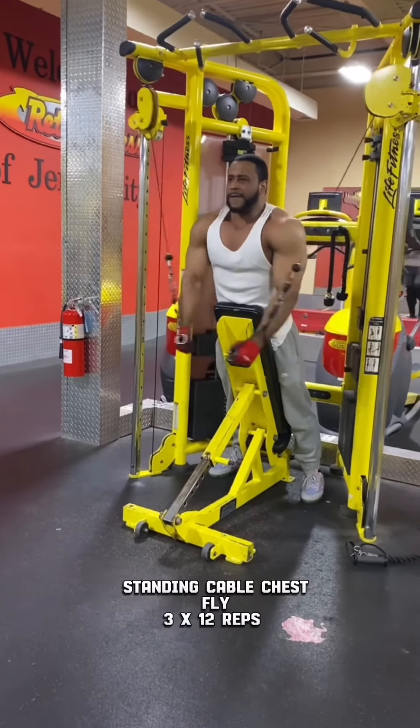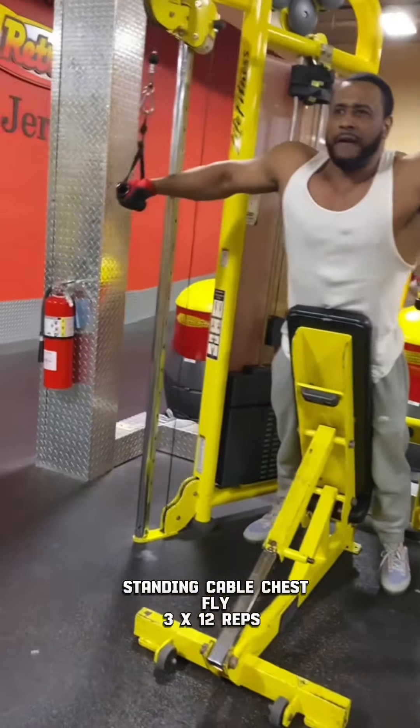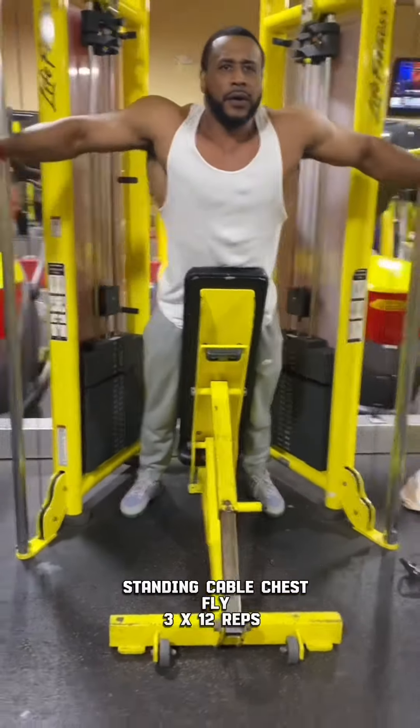Standing Cable Chest Fly. 3 sets of 12 reps.